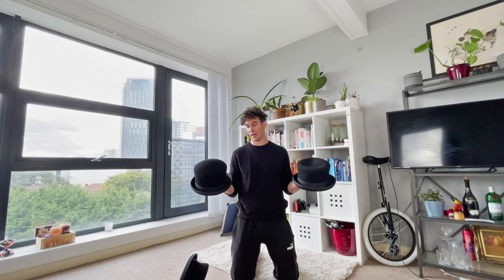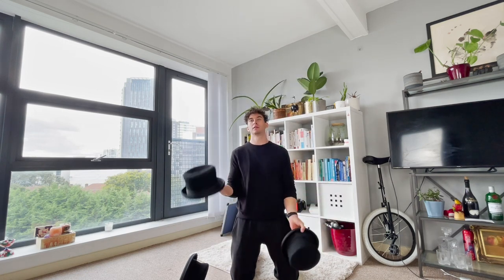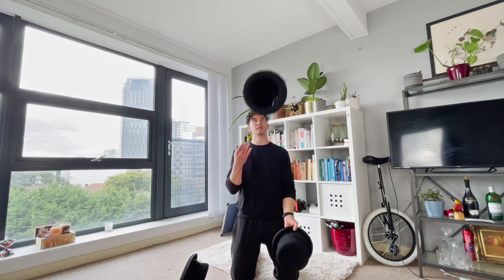Try the same with two hats, just like this. Once you've got the hang of this, move on to three.